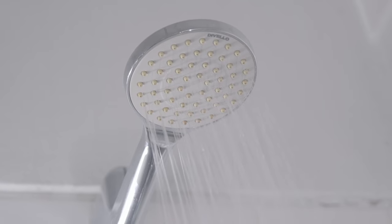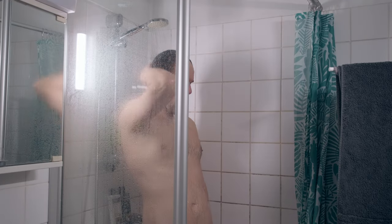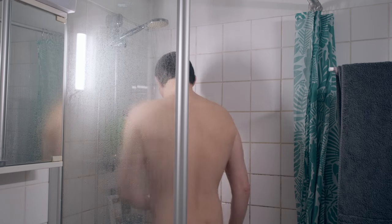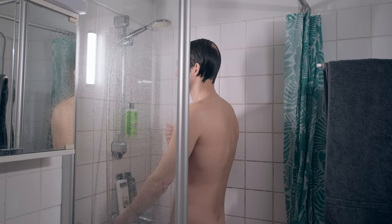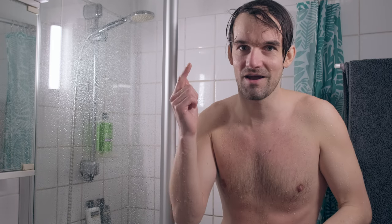Now for the second part: 30 seconds cold shower after a warm shower. The cold water is annoying, but after a little while it kind of feels good and you get used to it. After this first time, I feel like it's mostly a mental barrier before the cold hits. First day done. It feels good.